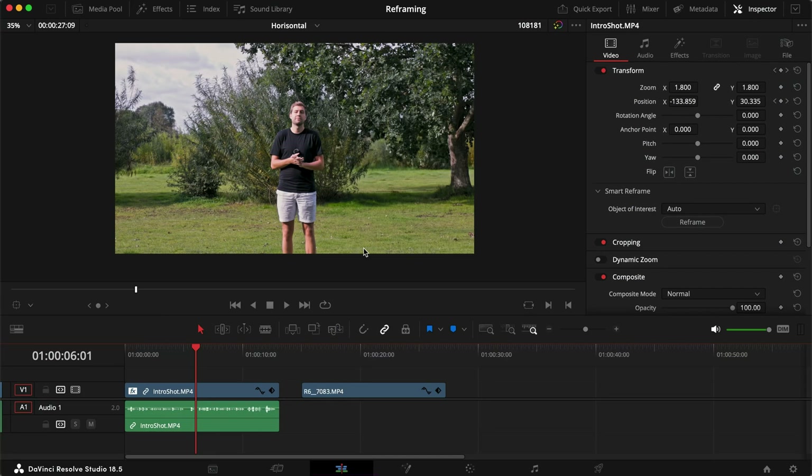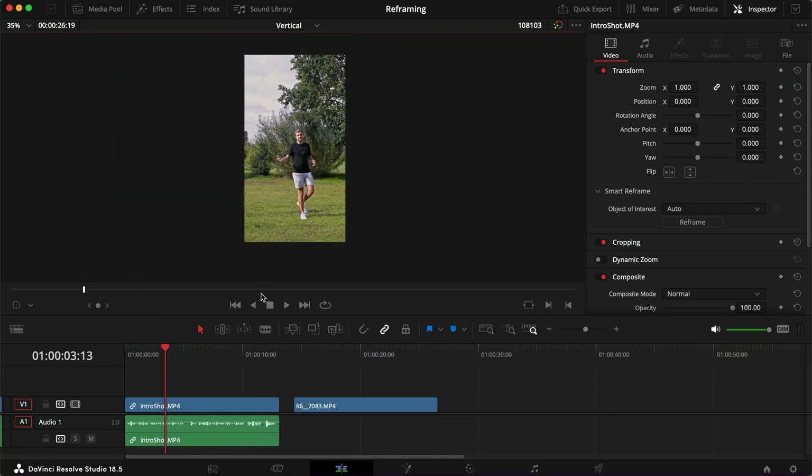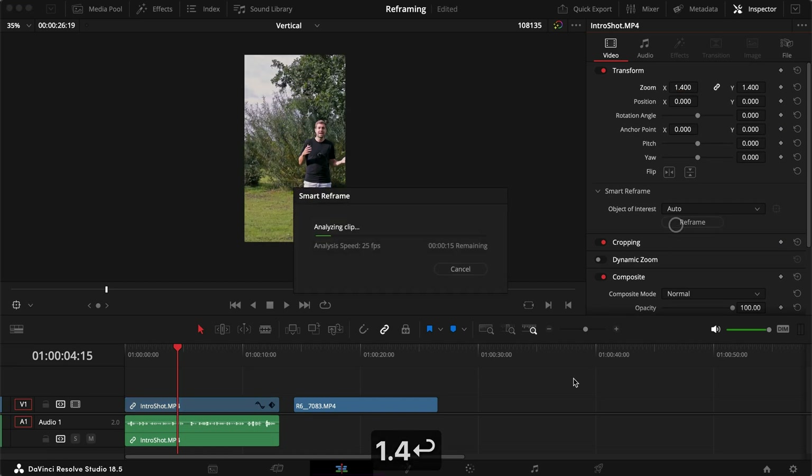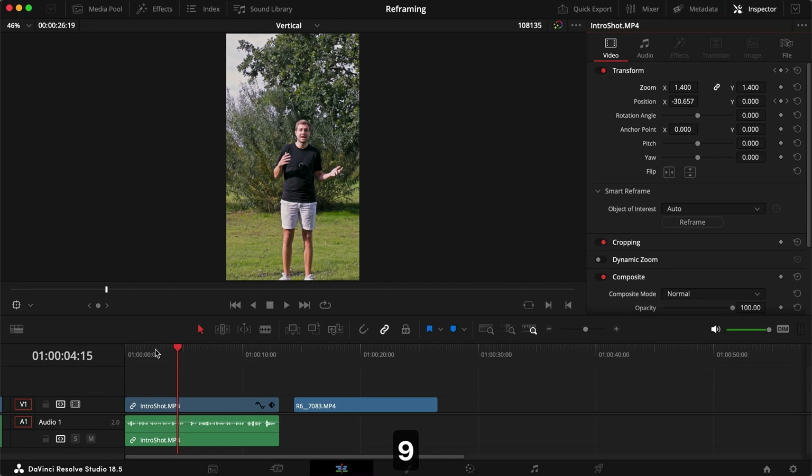Alright, I have another example. If we switch to a vertical timeline — I have one prepared already — we have the same clip in here. And where I think it really comes into its own is if we set the zoom to 1.4 times and click Auto Reframe.